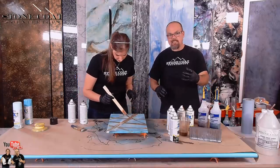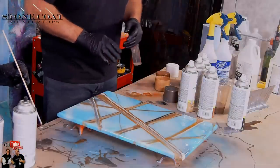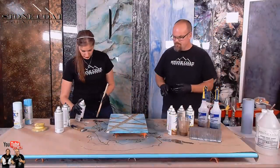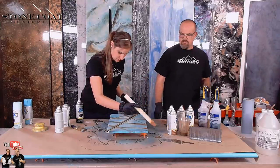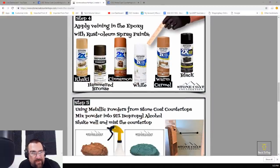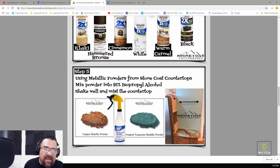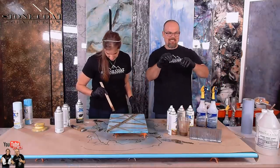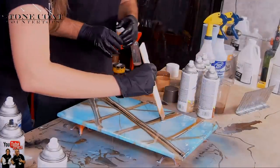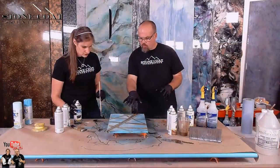If you had a particular question on wanting to see a specific technique, our customer service will point you to the exact video and actually the exact point in that video. After the veins are complete, you're going to use metallic powders from Stone Coat Countertops — copper and tropical turquoise. Mix those powders into 91% isopropyl alcohol, shake well, and mist the countertop. When we mist this countertop with our alcohol and metallic mixture, it's going to give it real cool reactions that are going to fracture it and make this thing look realistic.